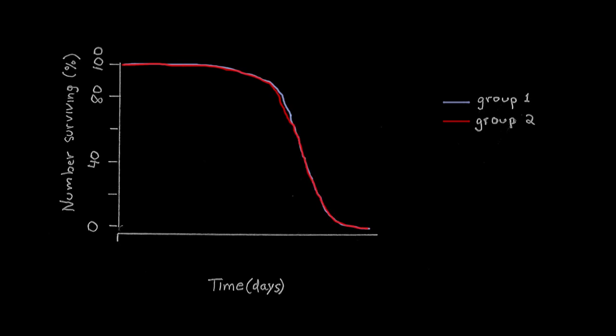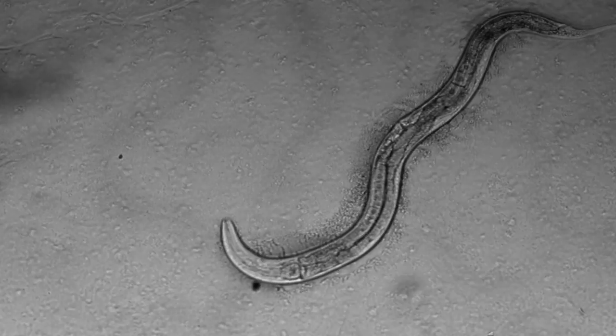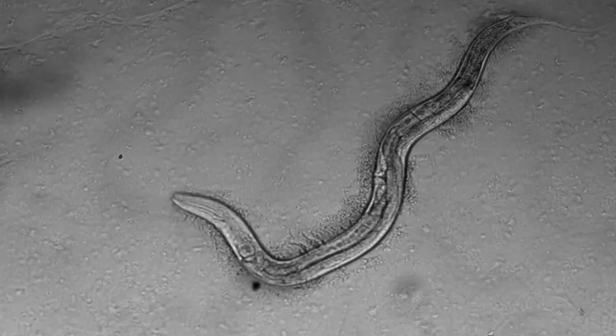The distribution of lifespan is merely being stretched or compressed on the time axis. Given the complexity of the underlying biology of aging and the different interventions we were looking at, I thought a genetic change would produce a very different effect on the lifespan distribution than, say, a change in diet or temperature. But what we found is that all of these changes produced a very simple effect on the distribution of lifespan.